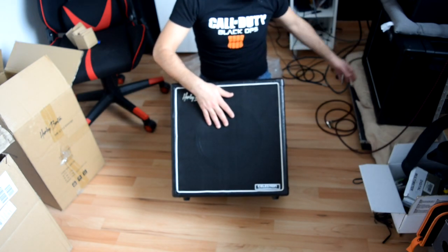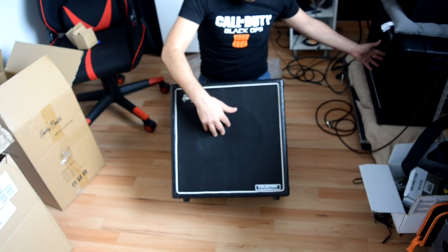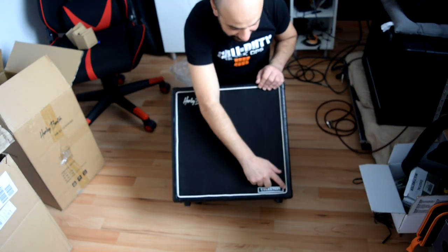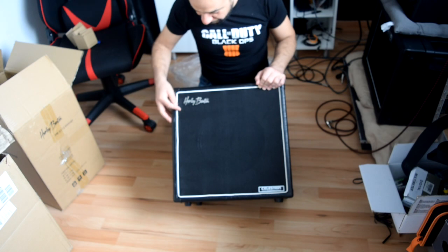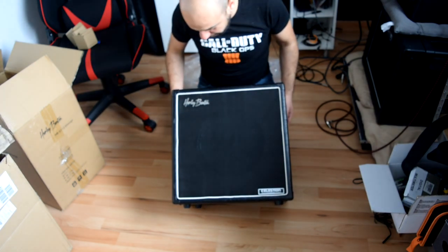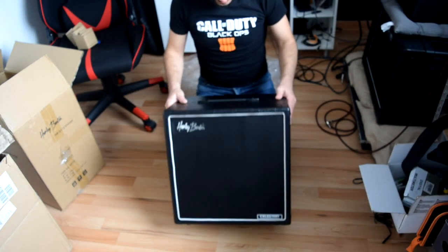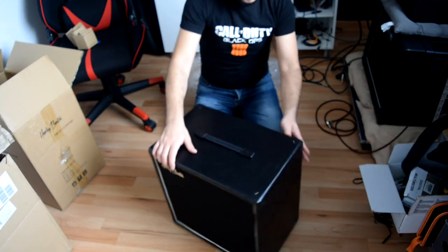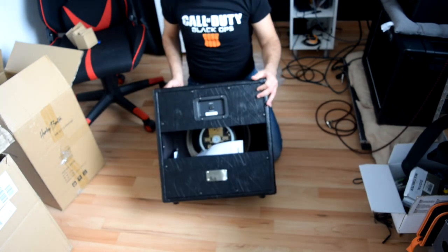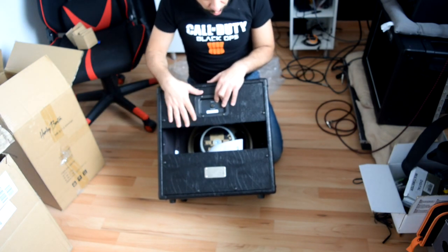I have the other speaker beside me and I'll make a simple comparison. Both are really tight in the same way. This one has a white seal and a Celestion-equipped Harley Benton logo, which I personally don't find that nice looking — but anyway, I don't like logos in general.